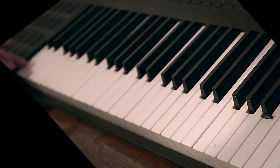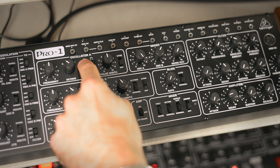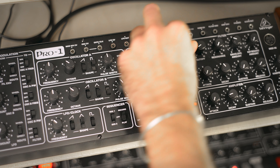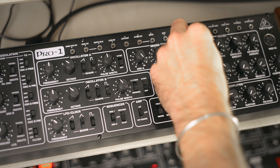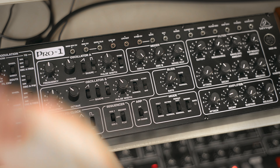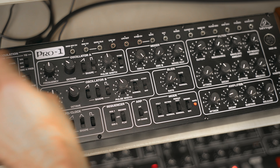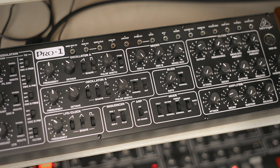That's the lowest note we have. Let's add a bit of noise and try to get some nice 909 pitch sweep.